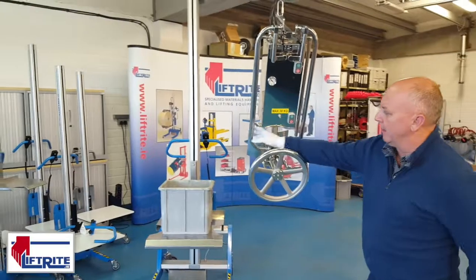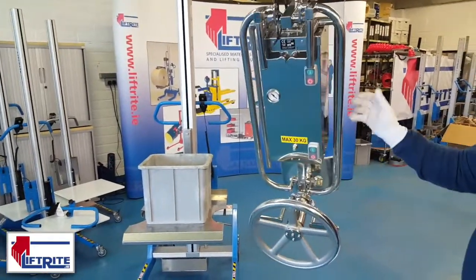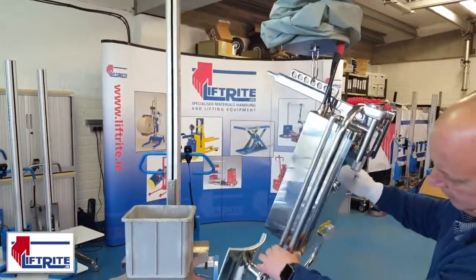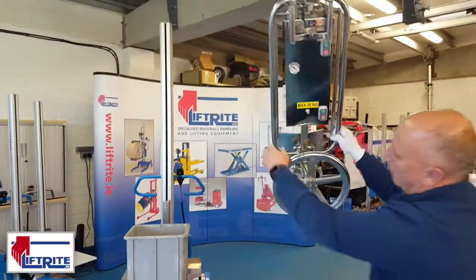This is a vacuum gripper for working in a clean room environment. It has a dual control so you raise on one side and lower on the far side. You raise by squeezing and lower by squeezing.